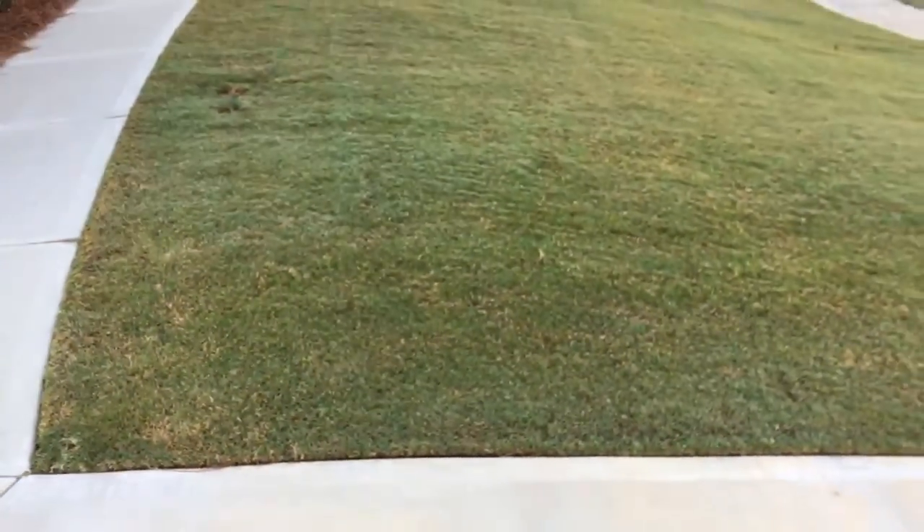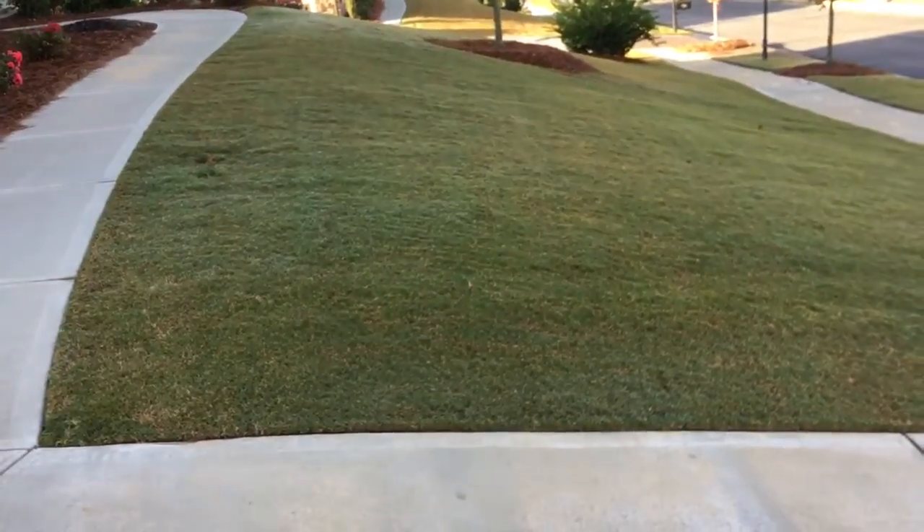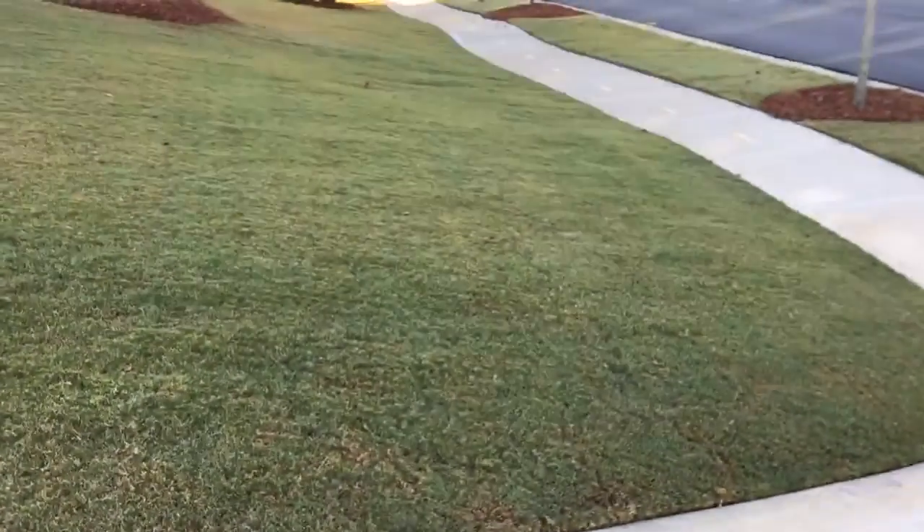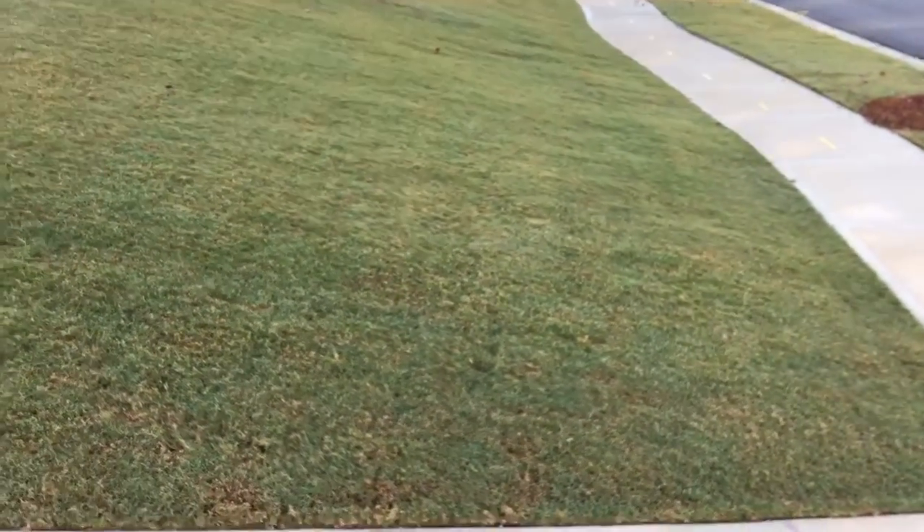Hey YouTube, Ron here with a long overdue lawn update. If you take a look, this is the lawn after top dressing and after being cut with a real mower. The top dressing was done in mid-July.